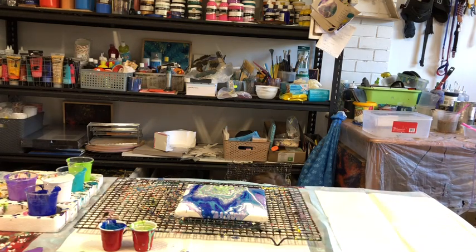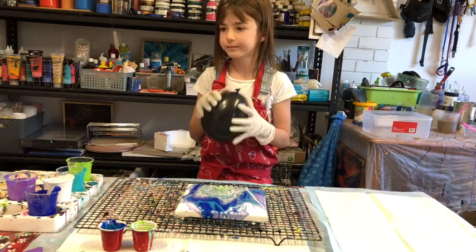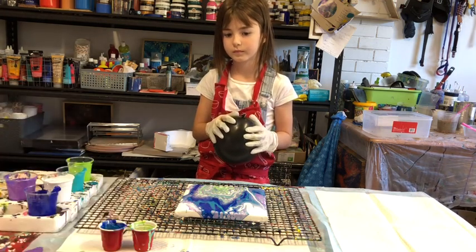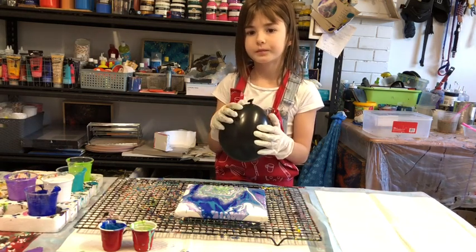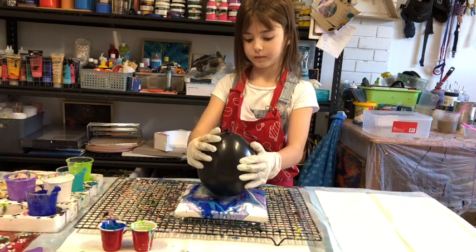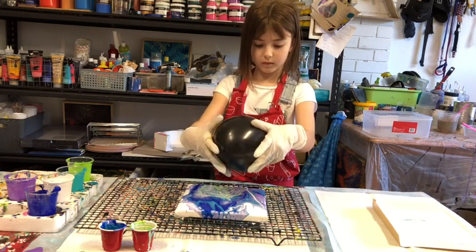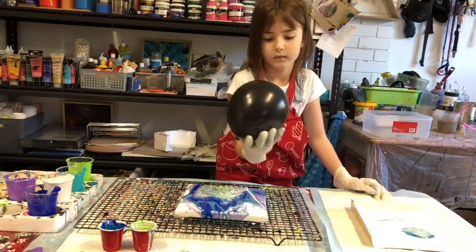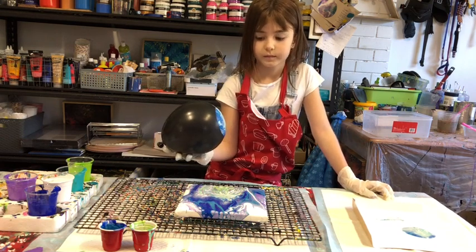I'll show you how it works: this is the bottom of the balloon — that bottom is what you put into the paint, then lift and press it onto the cloth or canvas, just once. Push down, then lift it up. Beautiful — press it onto there and you'll have another little picture. Look at that — so pretty! Don't press again on the same area.